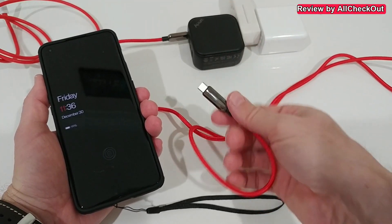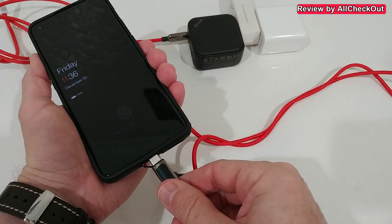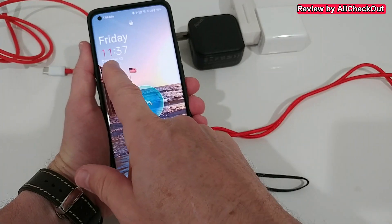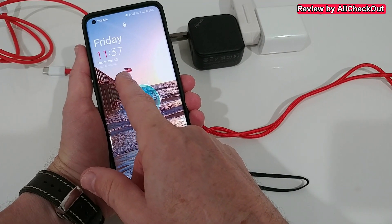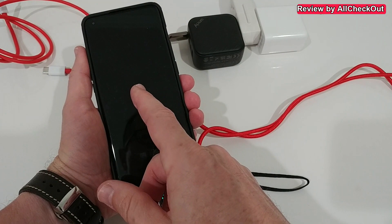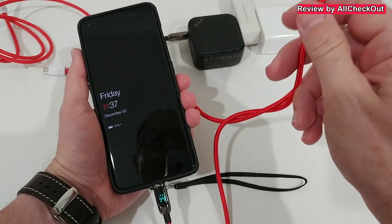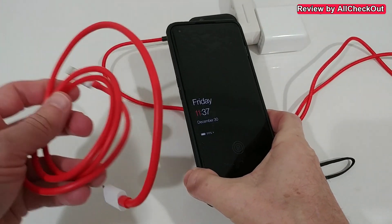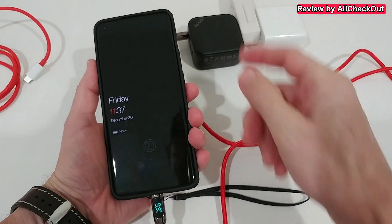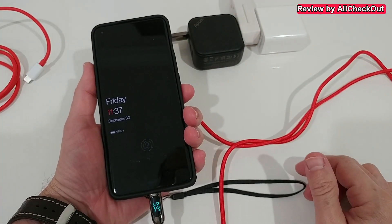We also try with a 100-watt charger and a 100-watt charging cable — still just fast charging. It seems there's no difference whether we use a normal strong USB-C to C cable or the original one on a standard quick charge or PD charger.